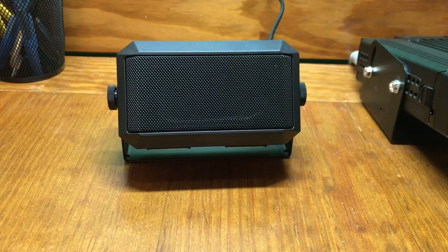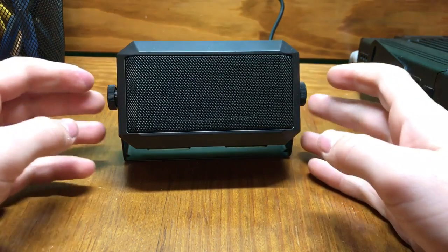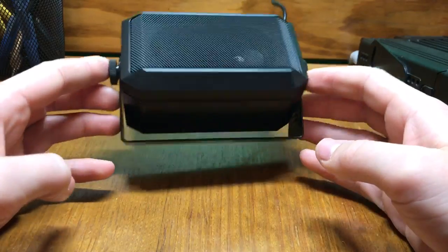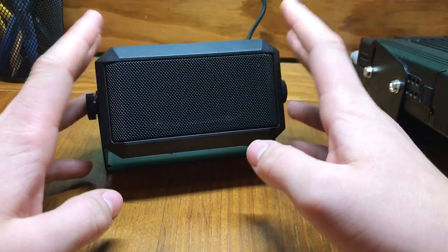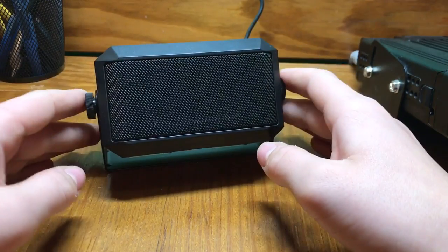Hello everybody, this is WA2GSR, Ham Radio YouTube channel. Today I'm going to be doing a review on my rectangular external speaker for Ham Radio, CBs, anything really. But it's made for Ham Radio and CBs.